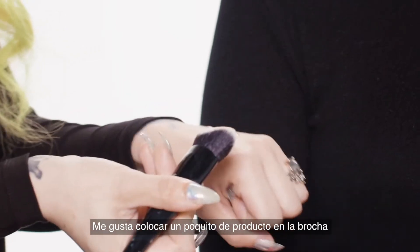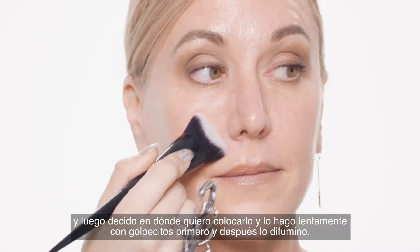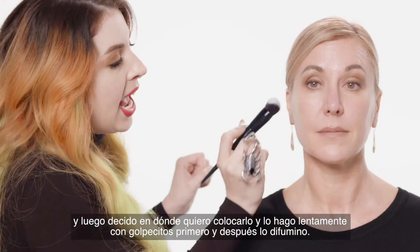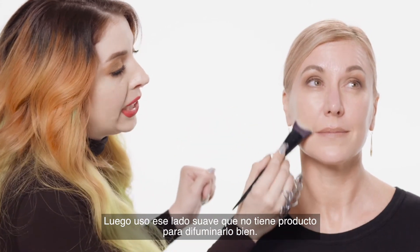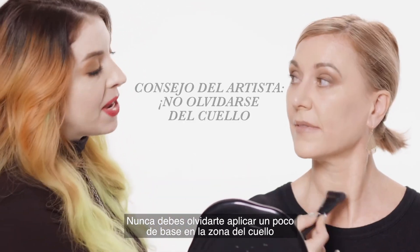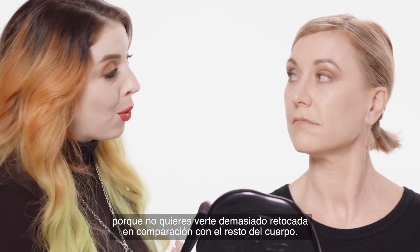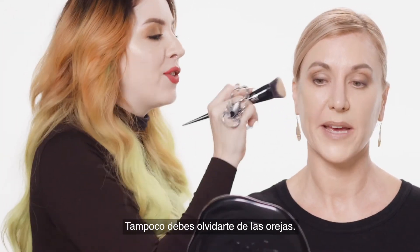I like to just get a little bit of product on the brush and then decide where I want to put it — I kind of slowly start to stamp it down first and then blend it out. Then I can go back and use the soft side that doesn't have product on it to really blend out. One of the things you never want to forget is applying a little bit of foundation to the neck area, because you never want to look photoshopped onto the rest of your body. Another part you don't want to forget is the ears.